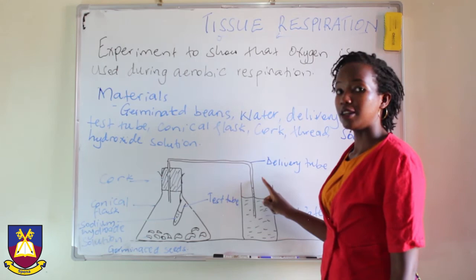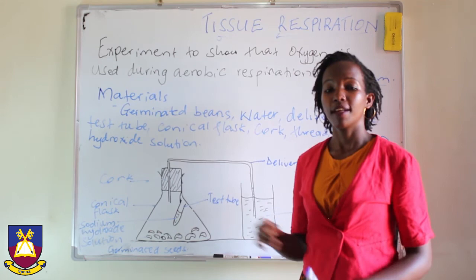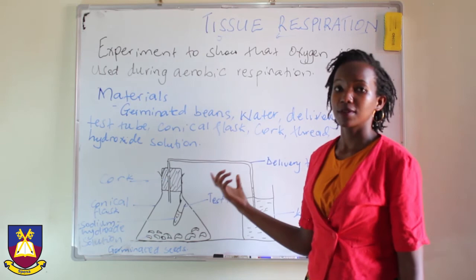And so, that is the experiment to prove that organisms carry out respiration using oxygen.